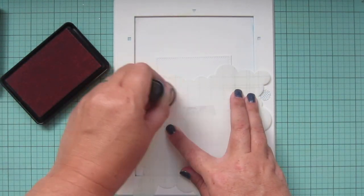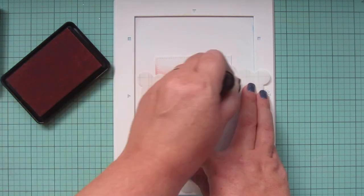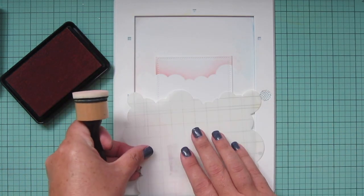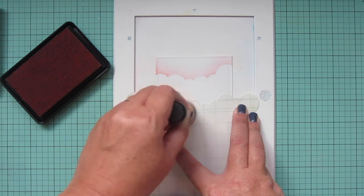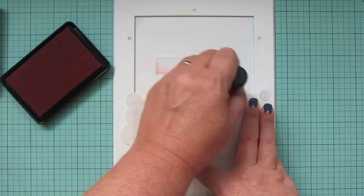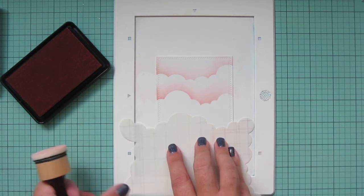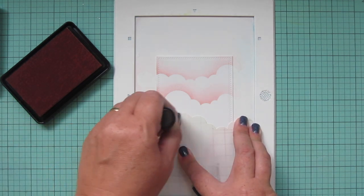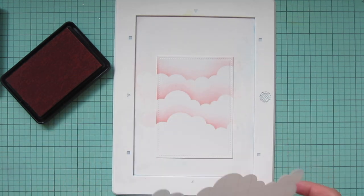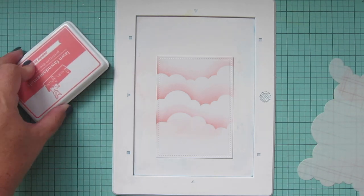I'm going to use the cloudy stencil to create a sky, but I wanted something like a peachy or salmon color and didn't have any distress oxides that would match. So I decided to grab the Lawn Fawn Peachy Keen ink and use that to create my sky. I'm just blending that on with a mini ink blending tool and turning the stencil each time so I get a different cloud formation. I'm being really soft with the ink because I don't want it to get too dark — I want to keep it soft and hazy, nice and dreamy for a fall sunset. I just added a touch of color down at the bottom so that bottom cloud wouldn't be so stark white.